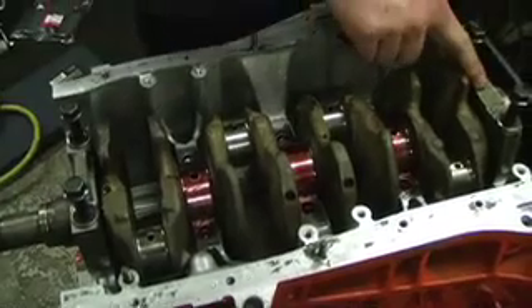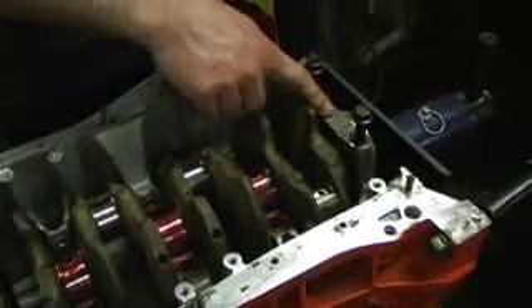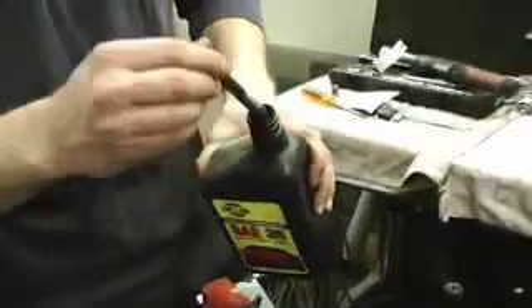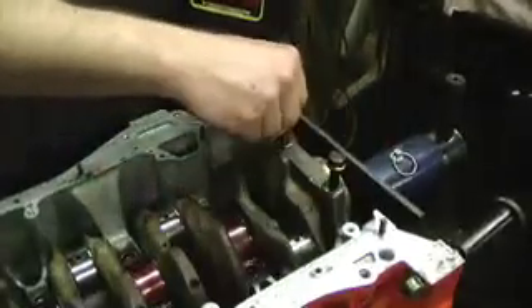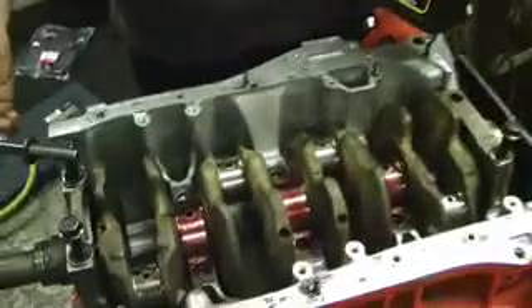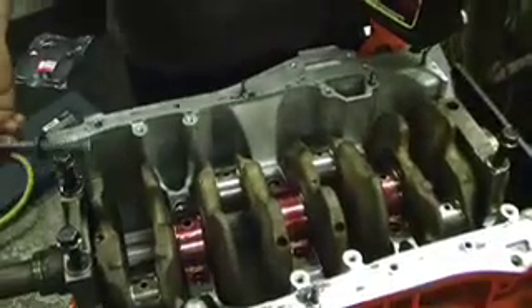You're going to use the number one and five main cap here just to secure the crank down. You're just going to take the bolts, dip them in SA non-detergent 30-weight break-in motor oil, just thread them in. And you're going to be hand-tightening these four bolts here to hold the crankshaft in while we install the pistons and rods.